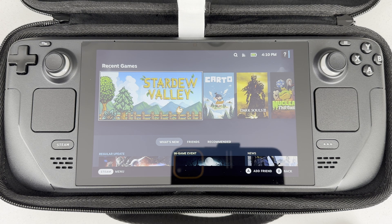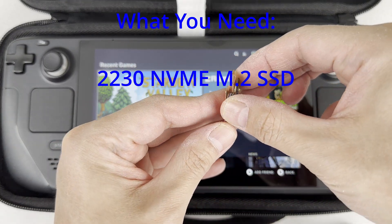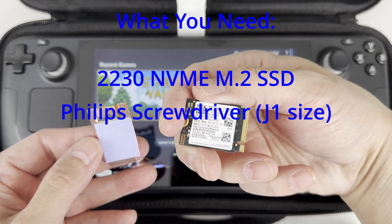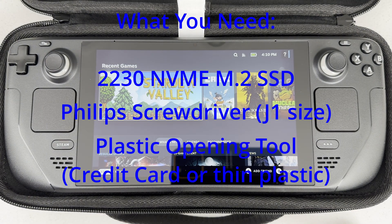Here's what you'll need for this operation. A 2230 size M.2 SSD drive. Now 2230 size NVMe drives are not very common, but luckily I have one lying around from my Dell gaming laptop. You'll need a screwdriver — the Philips J1 size seems to work well. And a plastic opening tool.